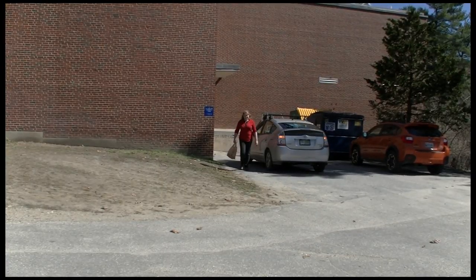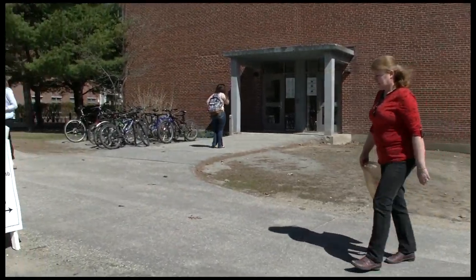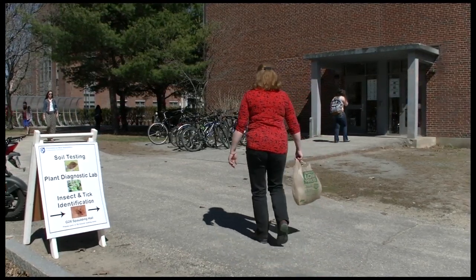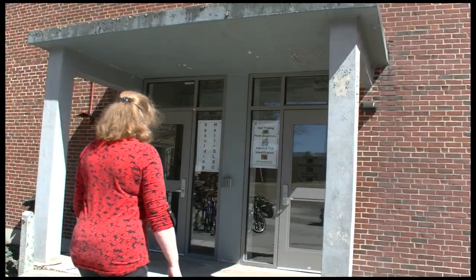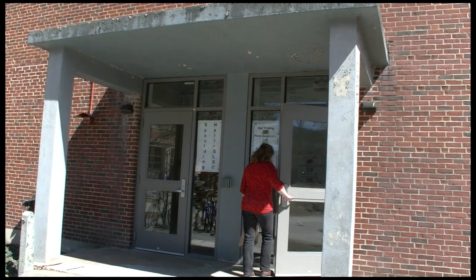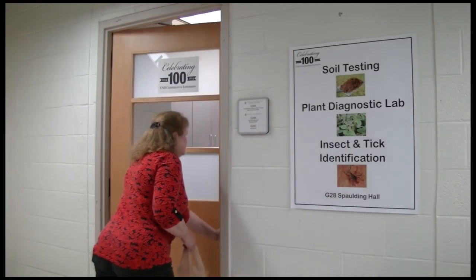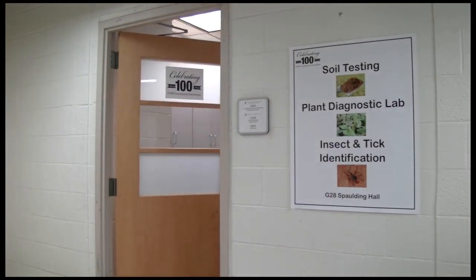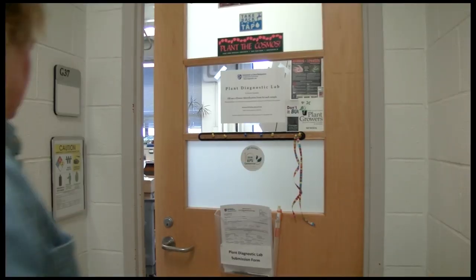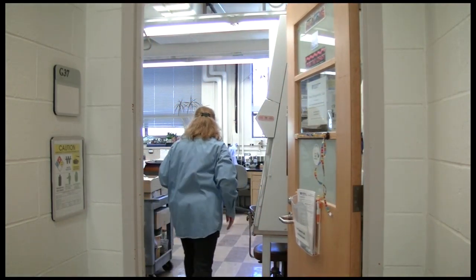Samples can also be hand delivered to the Plant Diagnostic Lab in Spaulding Hall. Directions are on the website. There's a 30-minute loading zone space for parking. Follow the signs to deliver the samples to the rooms in the lower level of Spaulding Hall. Plant samples can be delivered either to G28 — note that this is the same room where insects and ticks can also be brought for identification — or you can hand deliver samples directly to the Plant Diagnostic Lab in G37, just down the hall on the left.